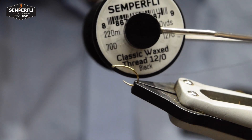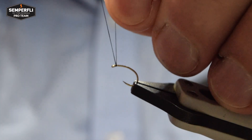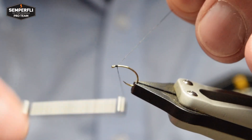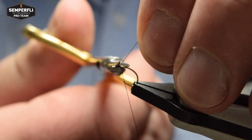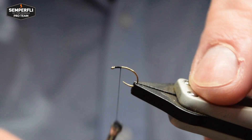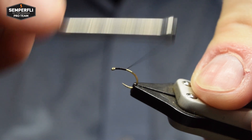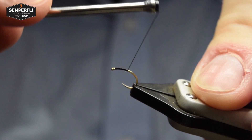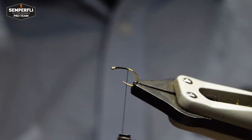The tying thread I'll be using is Semperfli's Classic Waxed Black in 12/0. Catch on your thread and proceed to form a smooth underbody. The underbody for this is short because we're only really forming it under the thorax. Don't take your thread too far back, just beyond the point — this should be fine.